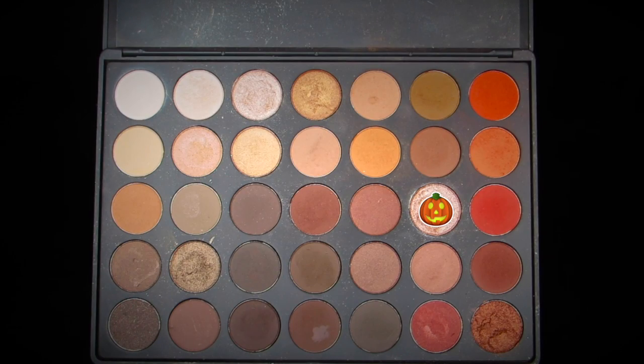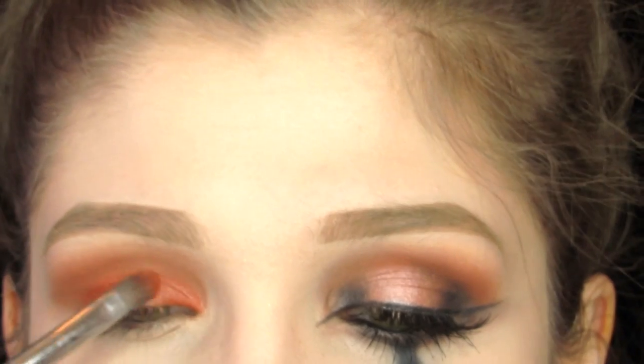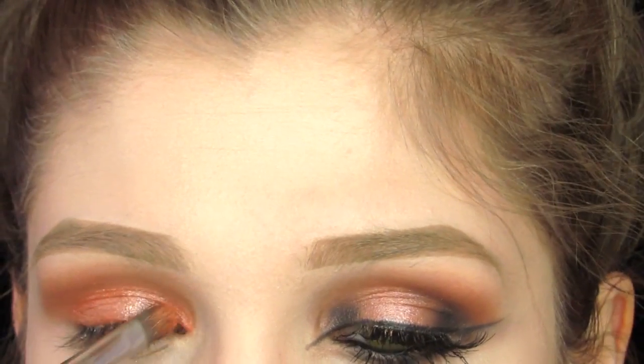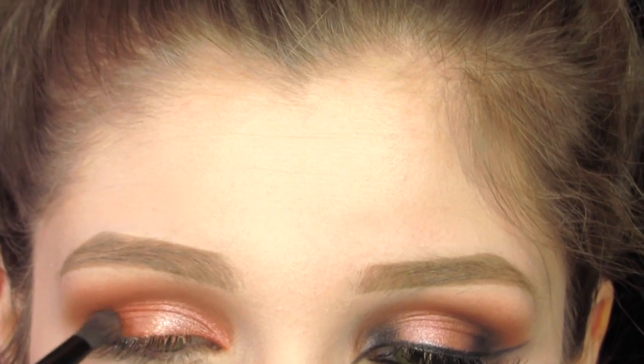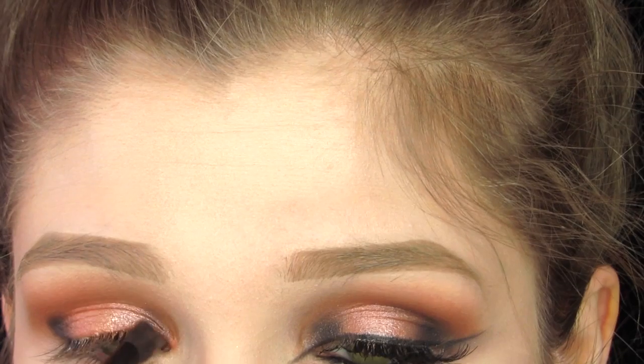Going back into the Morphe 35O, I'm taking this really nice orange-y shimmer shade and just packing this all over my entire lid. Now taking Makeup Geek's Corrupt, it's just a dark black shade. I'm packing this on the inner and outer corner of my lid, but only a tiny bit, keeping it halfway on the outer and inner corner.